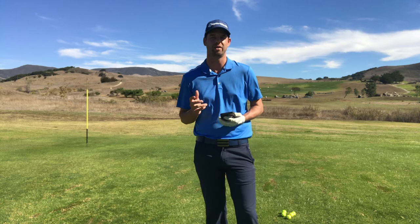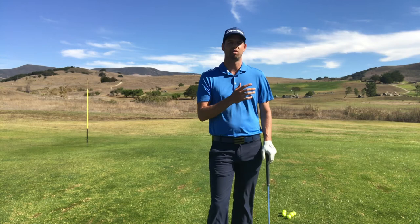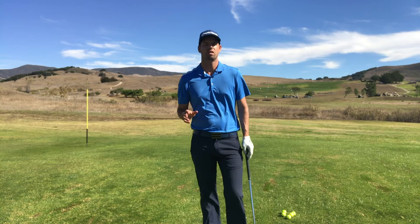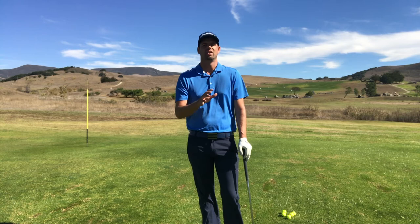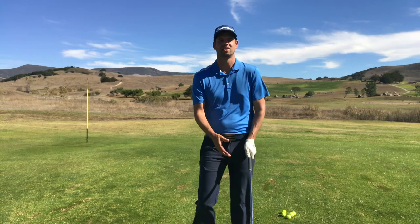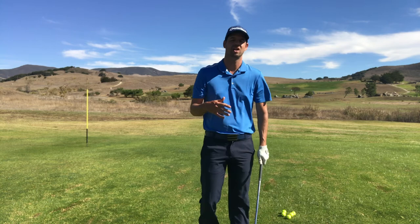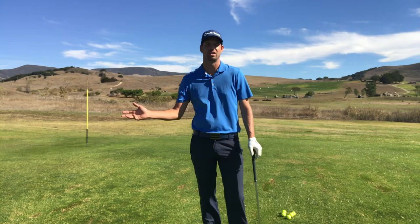Fix number one: I'm going to have Lexi work on strengthening her grip a little bit. A lot of golfers associate grip as strong, weak, or neutral but don't associate it with what their hips are doing through the swing. If you're going to use a strong grip — where that V is going outside that shoulder — you need to make sure your body gets very open at impact, like Lexi's does. That's going to help square up the face, de-loft the club, and allow your body to keep rotating through without having to hold anything back.